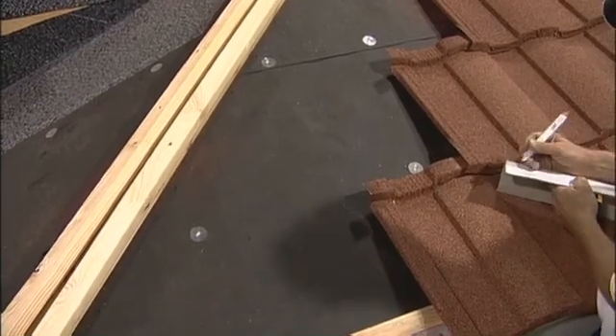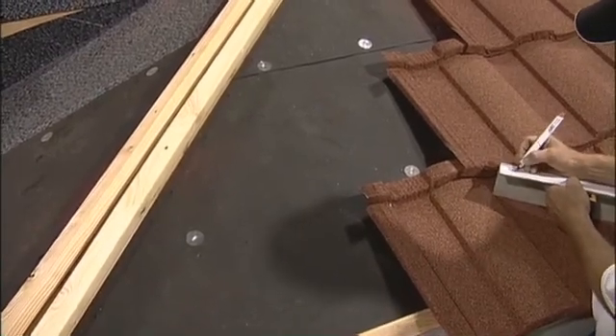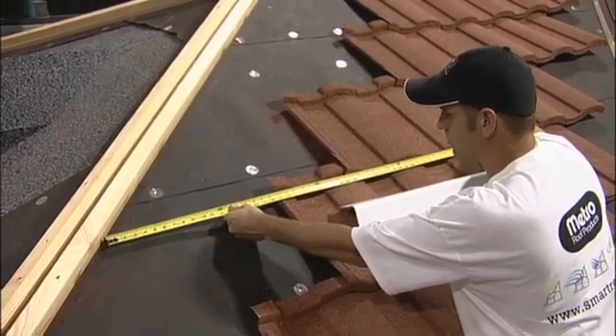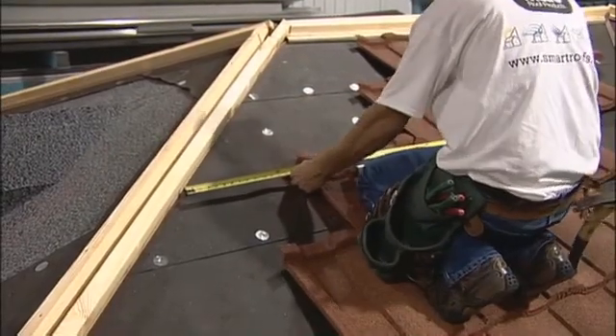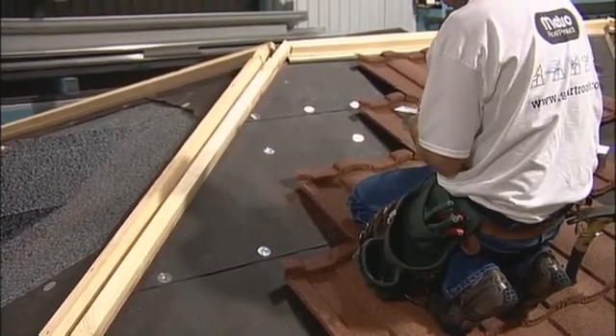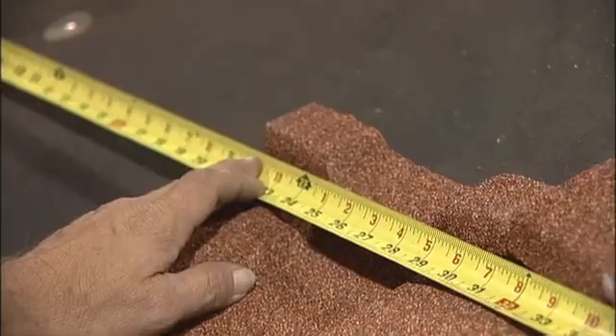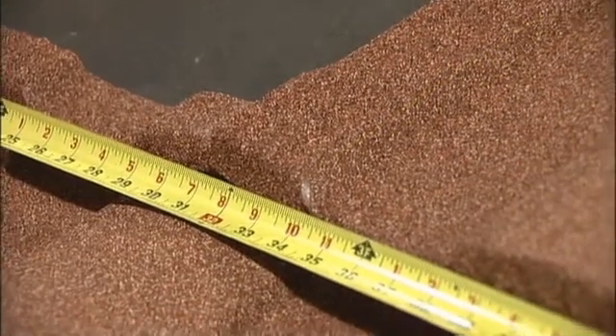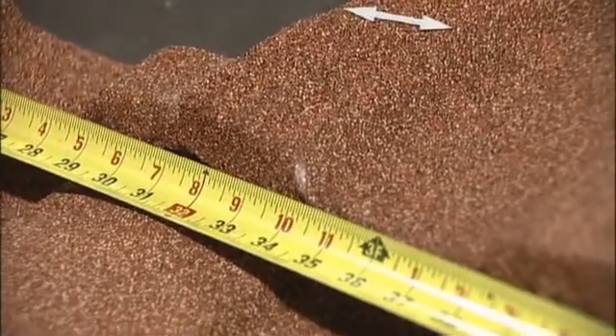Continue taking these measurements all the way up the hip and keep a written log of each measurement. You don't want to take a measurement, run down to the ground and cut it, then come back and take another — we want to take all of these measurements and then go cut them all at the same time. I take each of these measurements right up to what we'll call the lap line, because the next tile is going to overlap this 2-inch section.